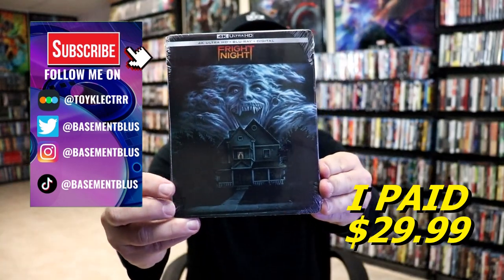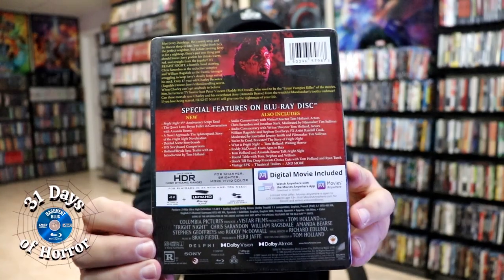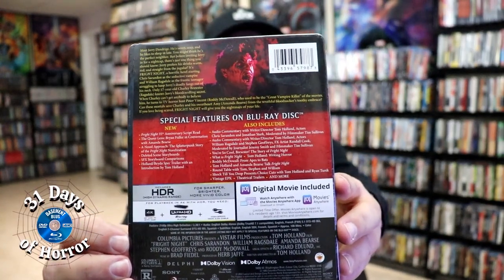Here's the front of the Steelbook with that classic artwork, and here's the back. If you'd like to check out all of these special features you can go ahead and pause and do so.